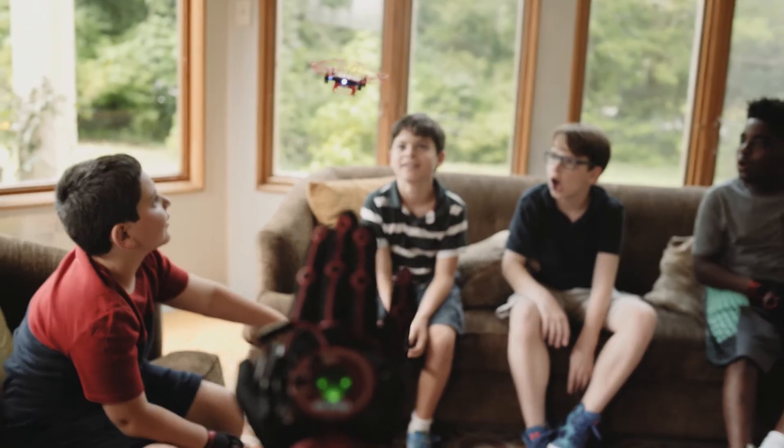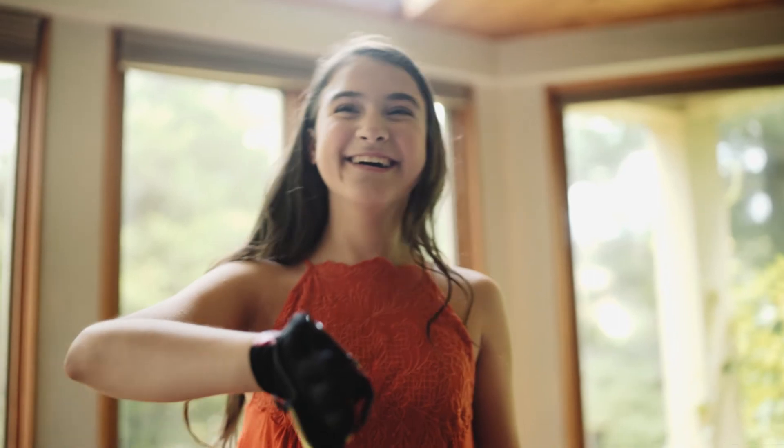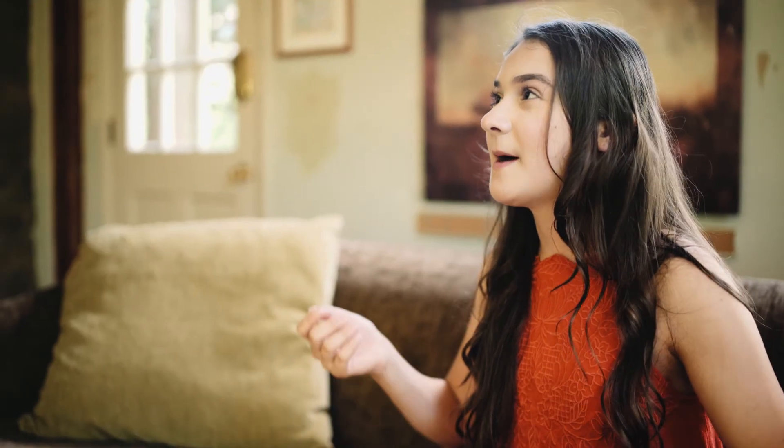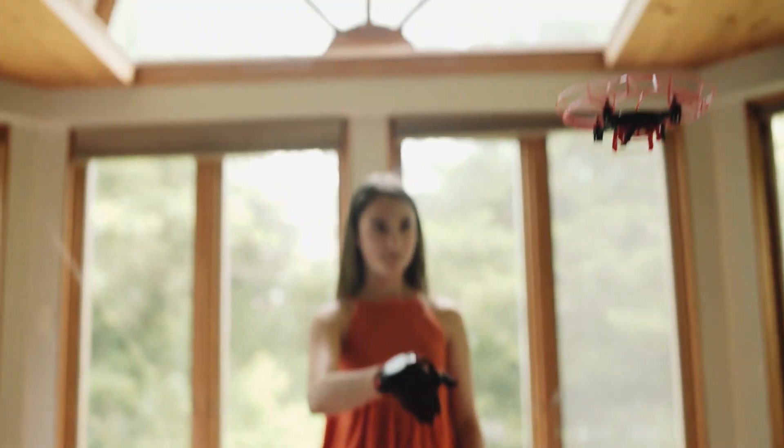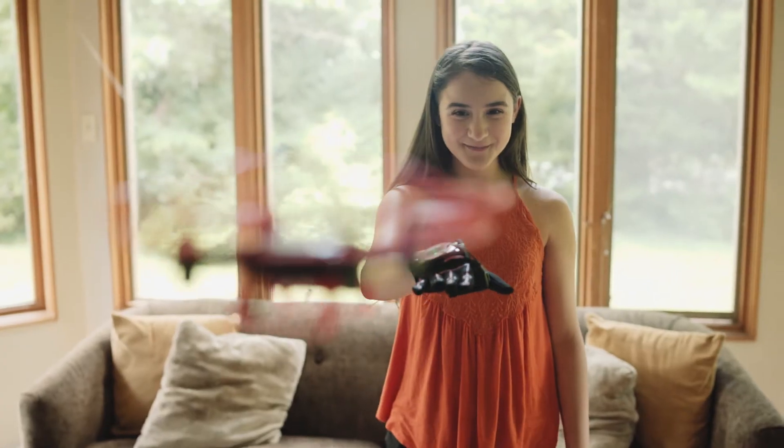Sydney: It was really cool because you were just moving your hand a little bit and you could control the drone to go everywhere. You didn't have to worry about how fast you were going or how high it went because you can kind of calibrate it, get it up, steady yourself, and just go everywhere. And it was really, really cool.